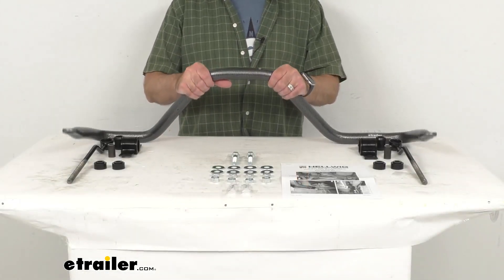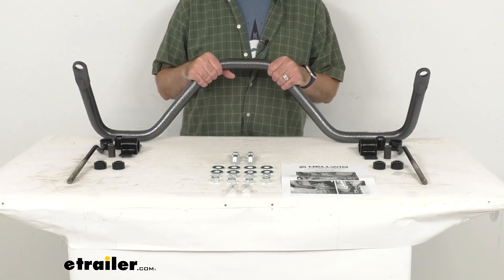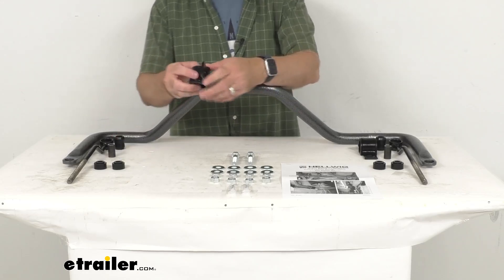This anti-sway bar does for side-to-side movement what a good pair of shocks does for up and down motion, giving you a marked improvement in the stability of your truck.